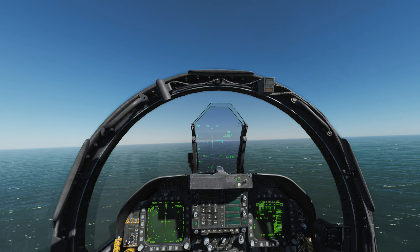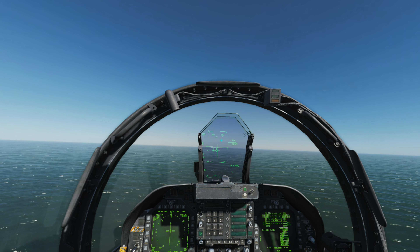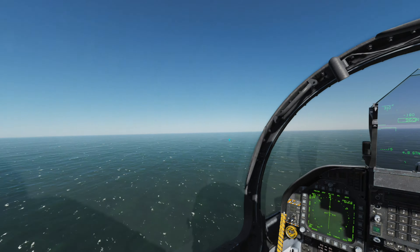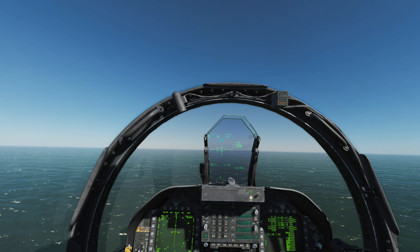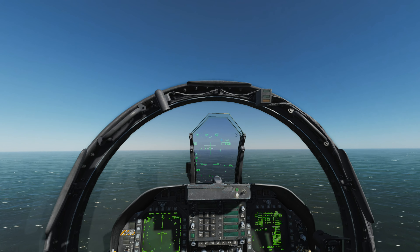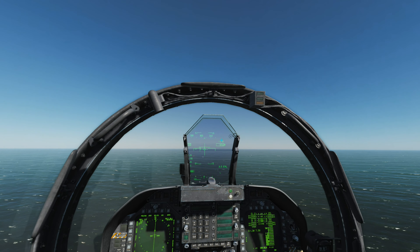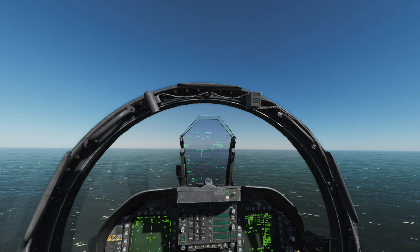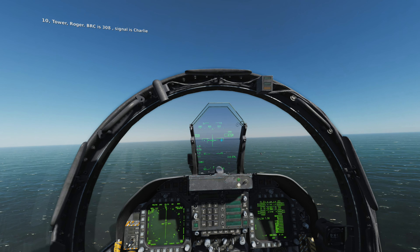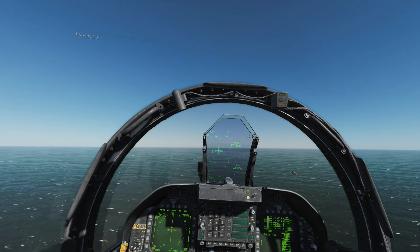There are a few things that are different about carrier landings compared with landings on land. The first is you don't flare the aircraft — you fly it directly into the deck without flaring; it's almost like a controlled crash landing. If you try to flare, you'll place your hook at the wrong angle and you'll probably have a bolter. Second thing, and especially important on the carrier: always, always, always — once you hit the deck — go to full throttle or full military power.